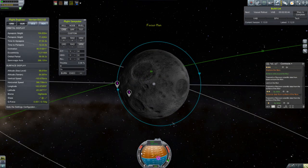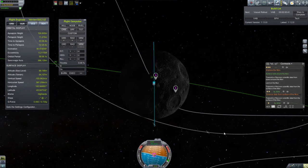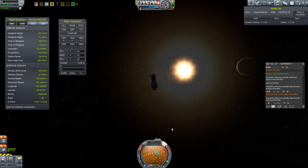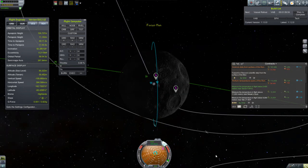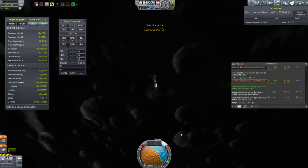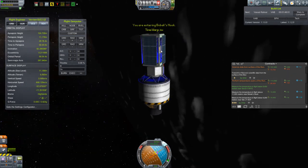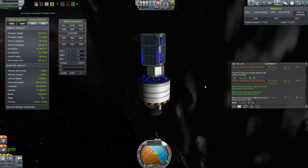I time warped to that third point. For that one I needed to raise my periapsis up above 11 kilometers, so I did that. Then I used a normal burn to try to adjust the plane of the orbit just a little bit — eyeballing it so that I'll end up passing over the waypoint and catching that last one. Once I collected that temperature scan I just set an alarm to come back to pick up that final one in a few days.